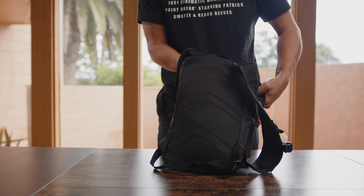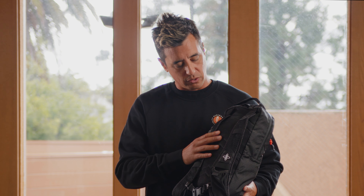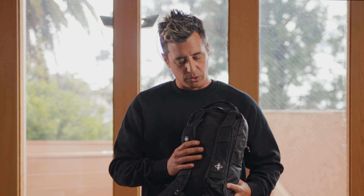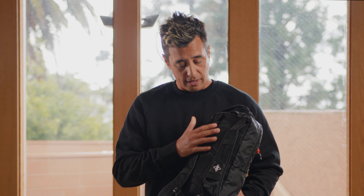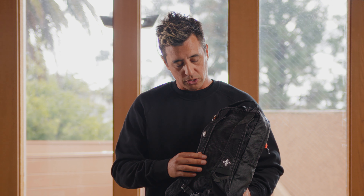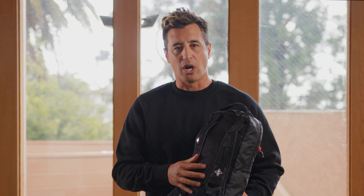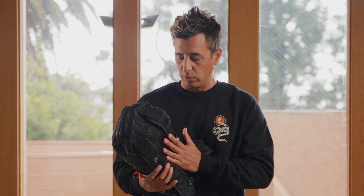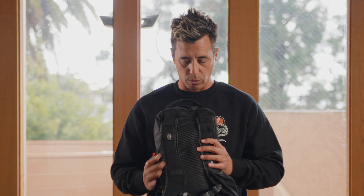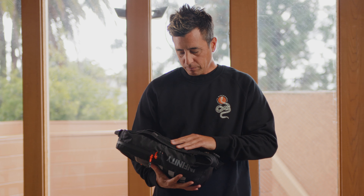We went with a very thin padded mesh on the back and had a little fun with it — we incorporated the Infinity speed arrows on the back as a cool little detail. This mesh is thinner and kind of forms to your back a lot nicer, so it doesn't feel like it's really there once you break it in. The mesh promotes breathability, keeps it dry, and flushes out really fast.